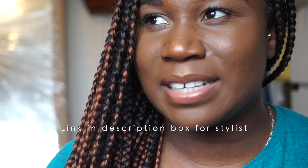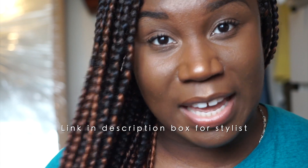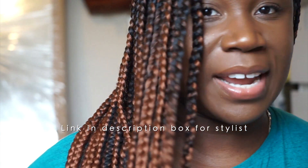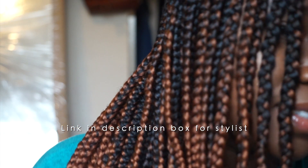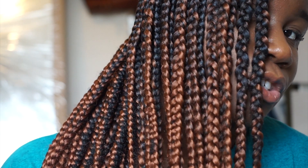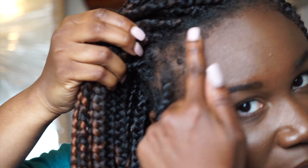I usually don't like braids — I usually prefer twists, if you know me. But I got braids and the lady, Rita, was very adamant. She said I should do braids, and I said I don't really like them because I feel like it's too harsh on my face. So she did what she calls water braids, which means the braids are a little bit looser than usual — not as tight and they don't look as harsh on the face.